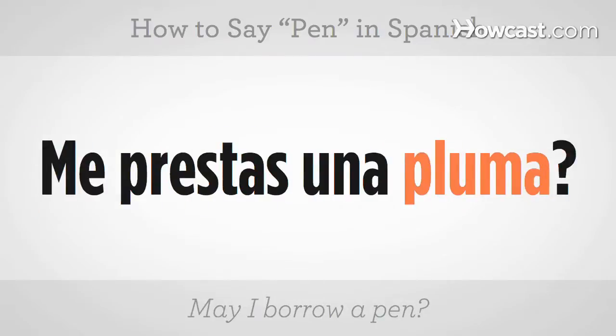If you want to say something like, can I borrow a pen? You would say, me prestas una pluma? You try it. Me prestas una pluma?